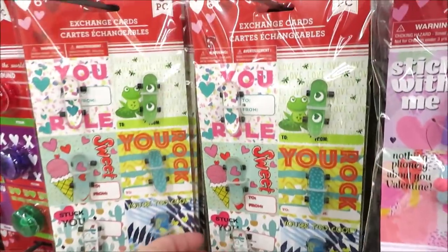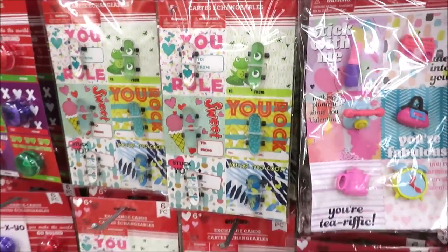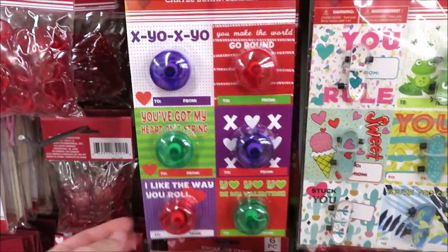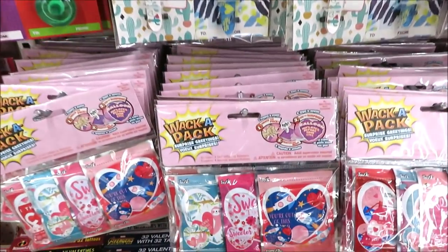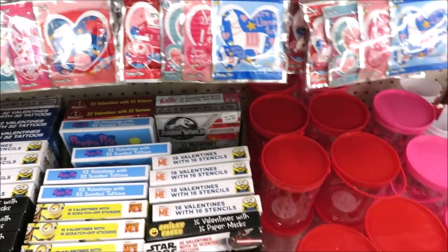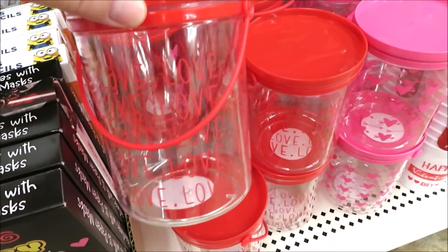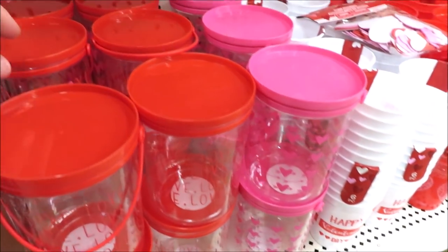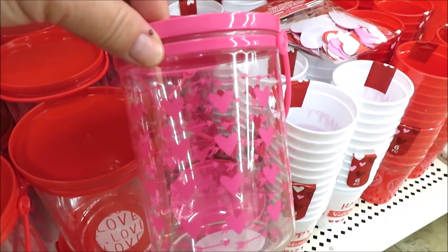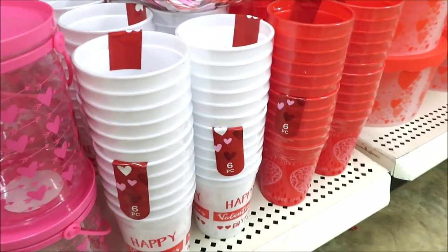They also have these with little fingerboard skateboards, yo-yos in a six pack, and whack-a-packs for Valentine's Day — that one with the llama. Down here they have the little buckets. This one's really cute with 'love' written all around it, and then they also have the six pack of little cups — that's a pretty good deal.